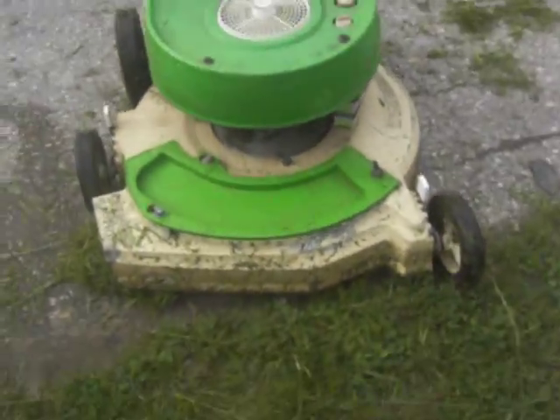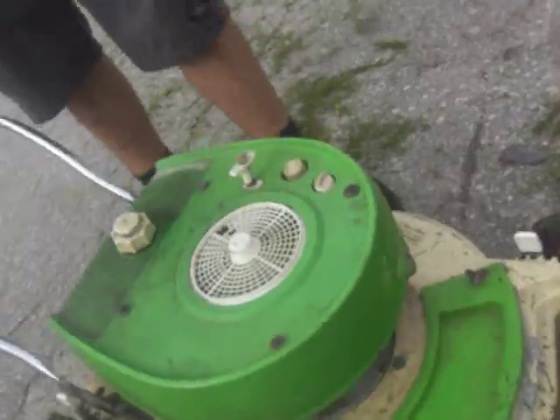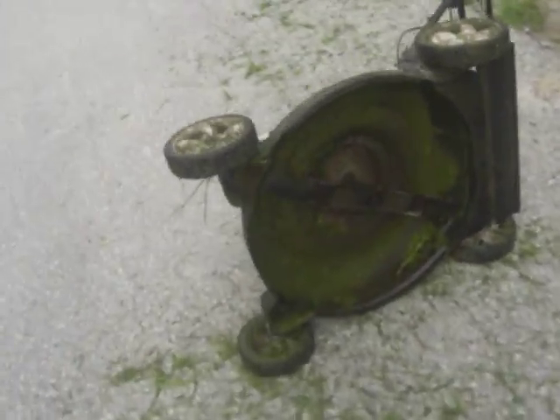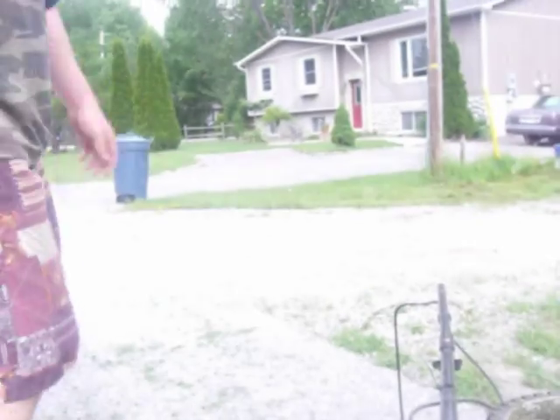I'd say it's almost even. We got the two-stroke, which is clogged once again — that's a lot of grass, now it's on the road. And then we got the four-stroke, which is not clogged because it's got a mulching deck. I feel the two-stroke did cut better, just because this one shut off a lot more.